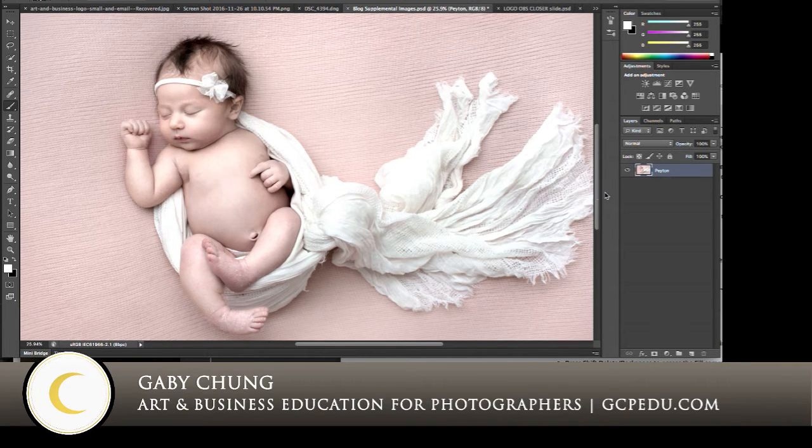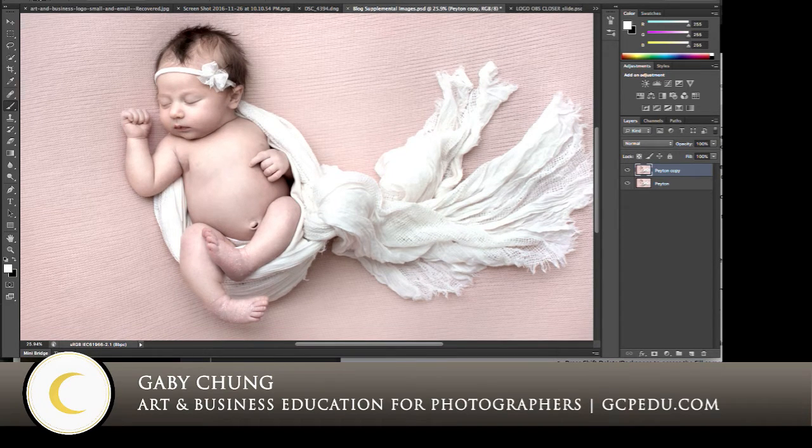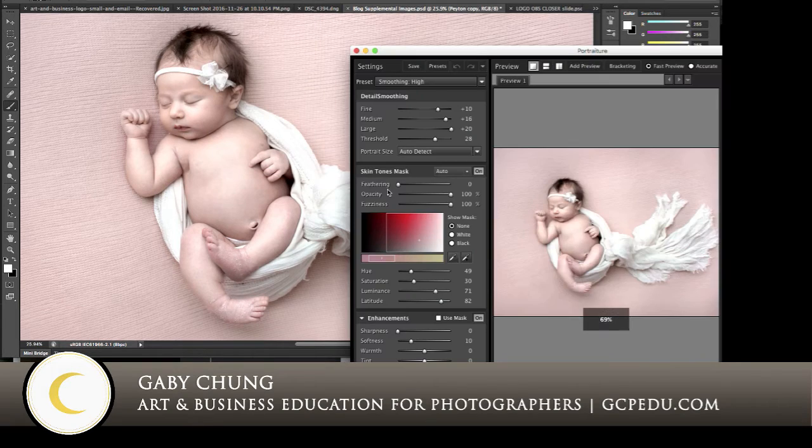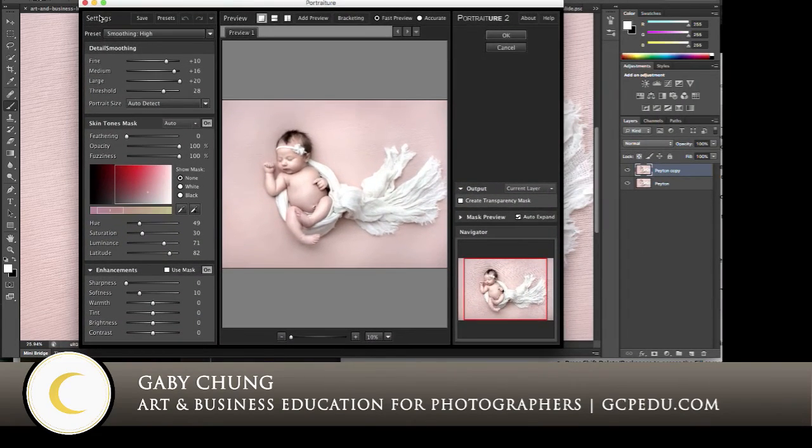We will click on our original layer and make a duplicate copy — that's Command+J on a Mac, and I'm assuming Control+J on a PC. Then we will go to Filter > Imagenomic. Once you install Portraiture, it sticks right here. So Filter > Imagenomic > Portraiture, and it will show you the settings menu. The preset will be on the last thing you used.